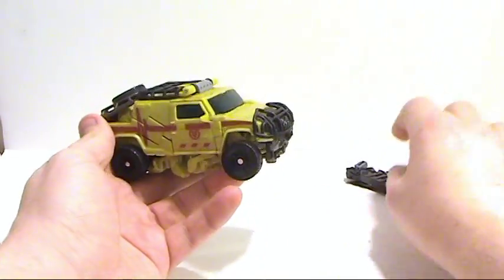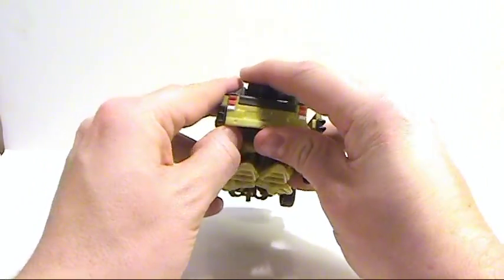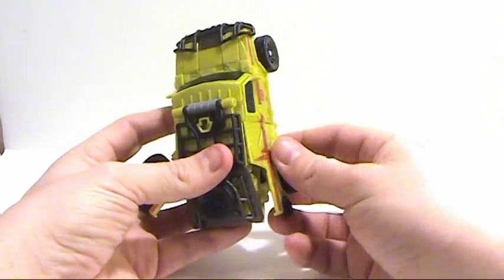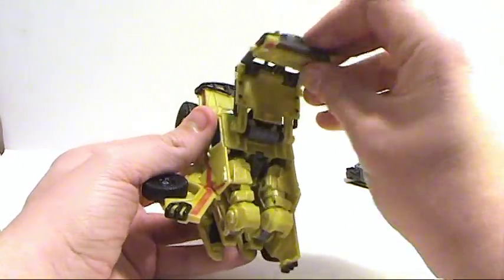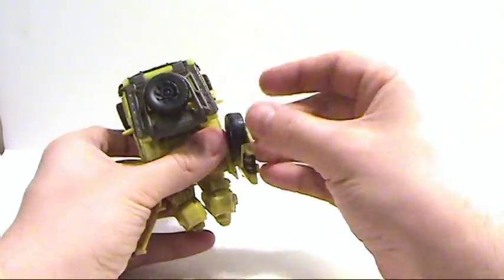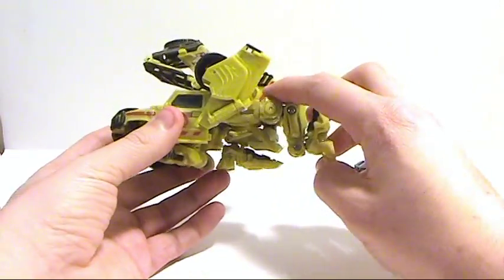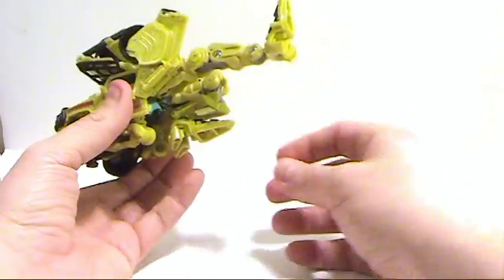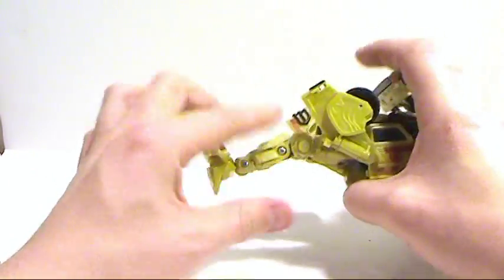Okay, so we're going to transform this guy. First, come around to the back and just loosen this up in the top area, then you'll be able to lift this section, fold this under, fold that up like so. These little bits right here are kind of pains — you want to just flip those around. Now we have his legs; just extend those outward, fold out the feet. Do that on both sides.